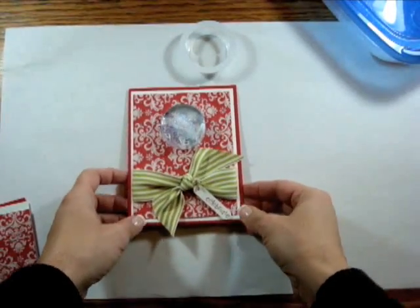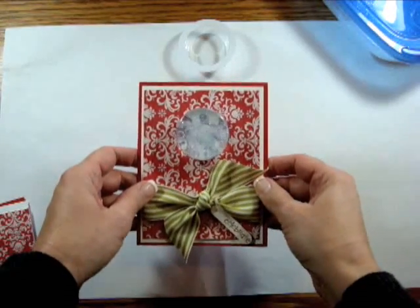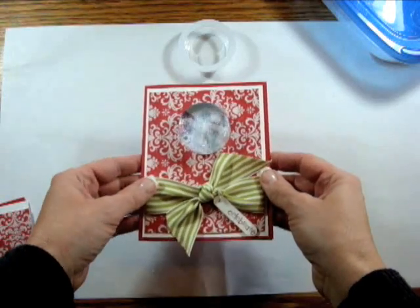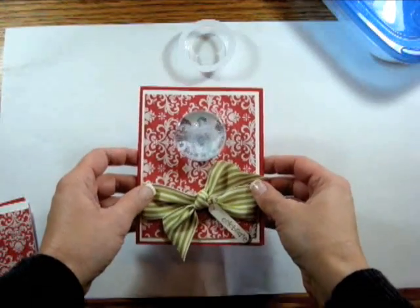I'm back and I'm so excited to show you this snowman snow globe card. This card is thanks to Jody Cutts — at our last big quarterly meeting, Alicia Rickman showed us how to make this super cute card. So it is thanks to Jody that I bring you this card today.